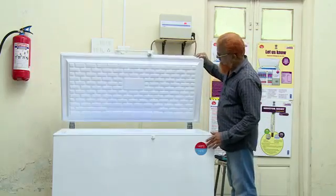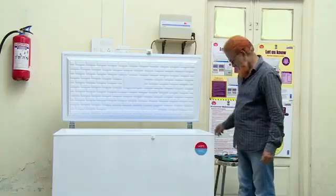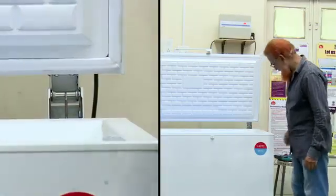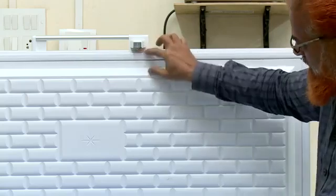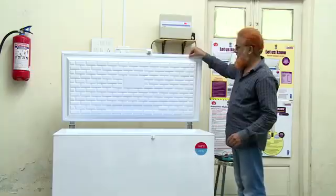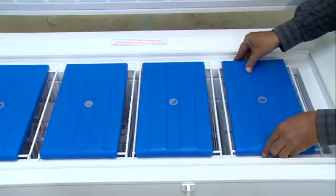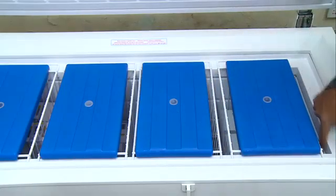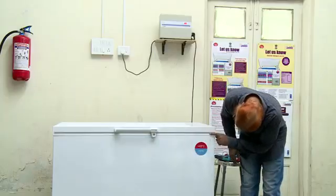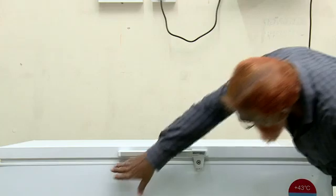Ensure that the top lid is opening and closing properly, and the hinges should be in good working condition. The gasket of the door should be in good working condition. Make sure that the vaccines are kept properly and covered with ice packs or foam. Make sure there aren't any gaps between the door and the equipment, and that the cold chain equipment's door lock is in working condition.